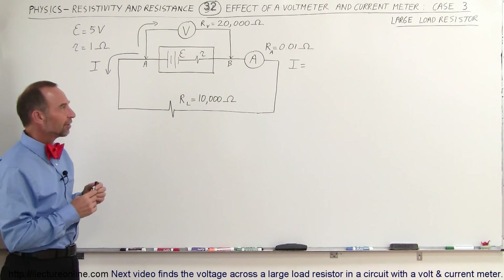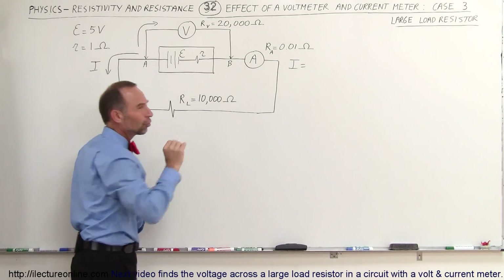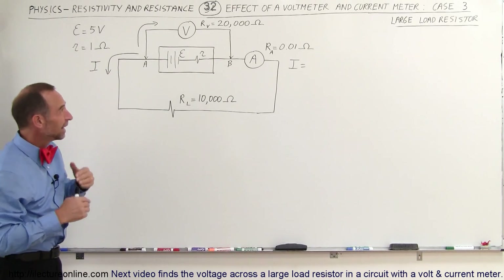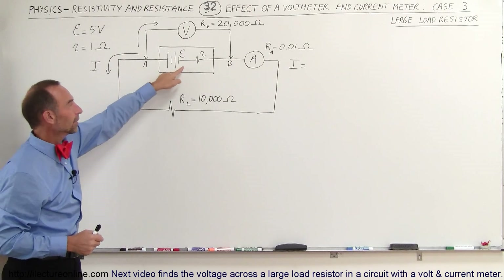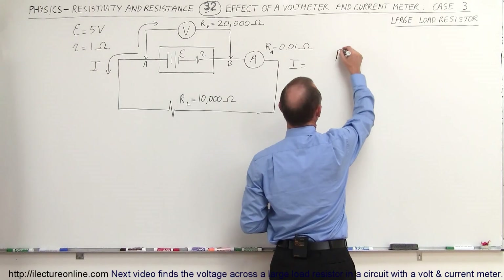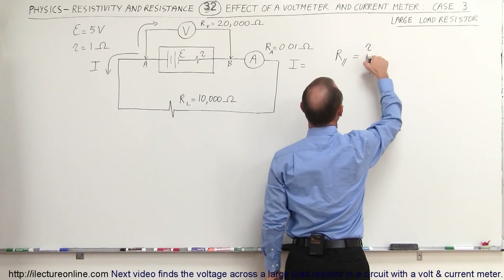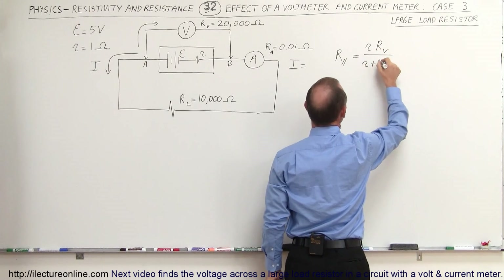Let's see how we can figure this out. What we're going to do is find the parallel resistance of this, because I want to show you that since the internal resistance of the battery is very small compared to the internal resistance of the voltmeter, we can ignore the resistance that the voltmeter contributes to the circuit because it's in parallel to that very small resistance. The resistance in parallel with the voltmeter resistance and the internal resistance of the battery would be equal to the product over the sum — the internal resistance times the resistance of the voltmeter, divided by the internal resistance plus the resistance of the voltmeter.